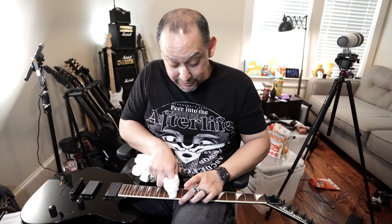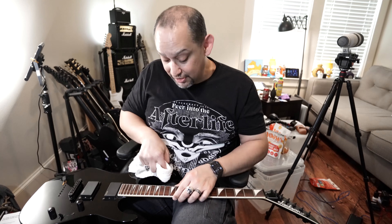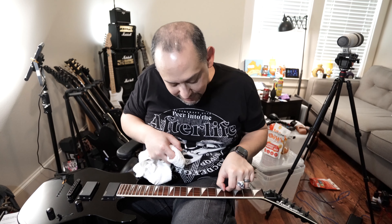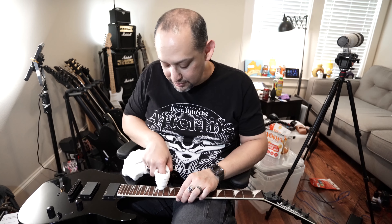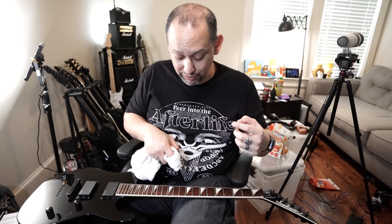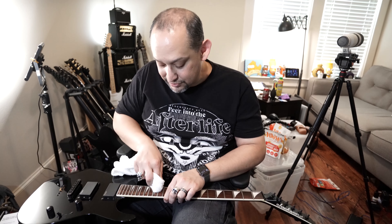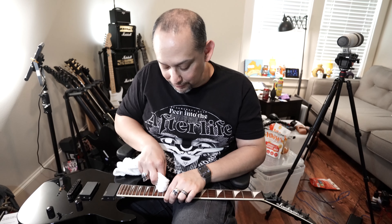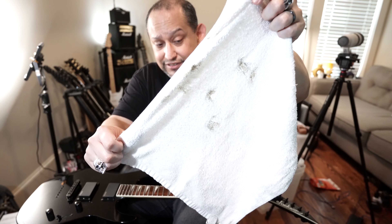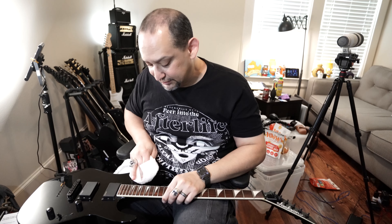It does work — whether or not you need this particular brand, I don't know. But I'm getting all this grime off; this thing looks brand new, nice and shiny. You get all that stuff out from underneath the fret wires too. The funny thing is I can see where I play the most because that's where the grime is, whereas up here I rarely go — significantly less gunk up there. You can see it all on this rag.